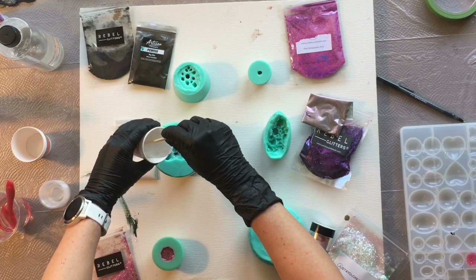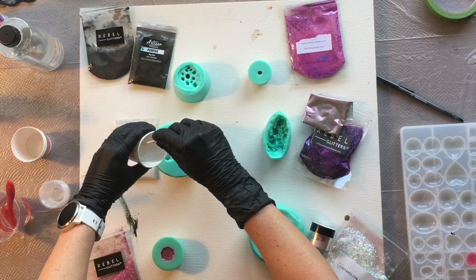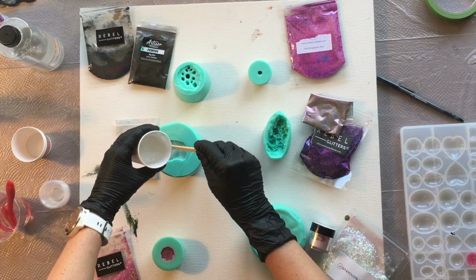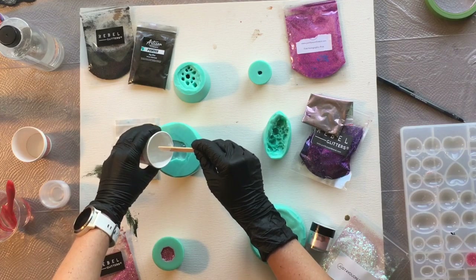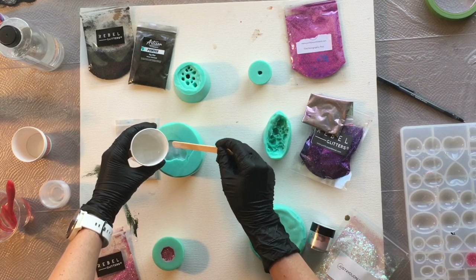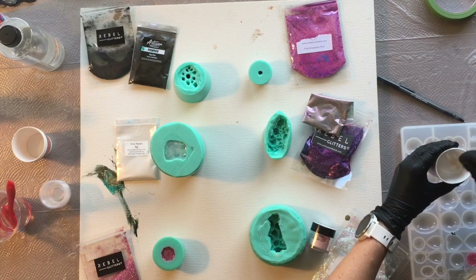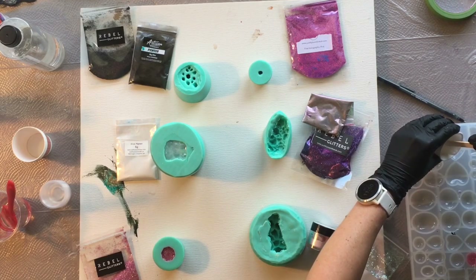For the six-point long crystal cluster silicone mold I decided to use a tiny bit of my silver pigment from Just For You Online UK with some clear resin. I wanted a really nice dreamy look to this six-point long cluster — I thought about doing it just clear but then decided to add a little bit of something to it, and I really like how it turned out. I'm also pouring the little extra into my heart molds.